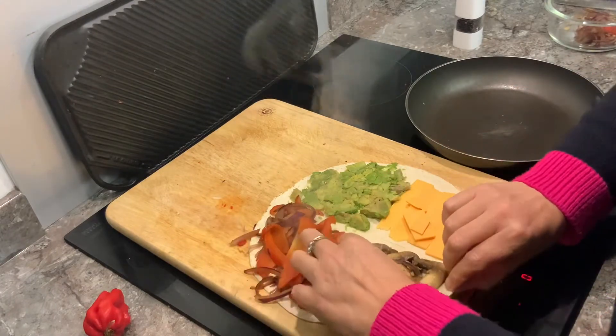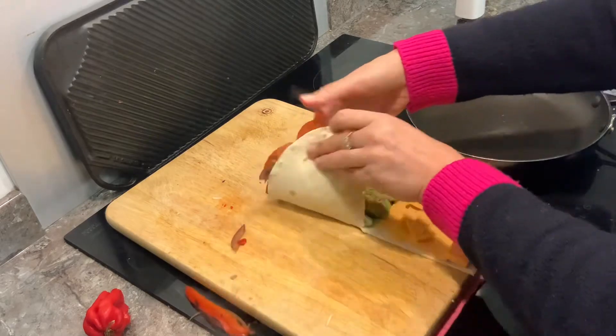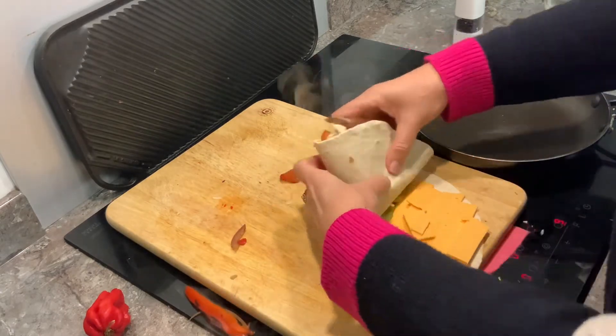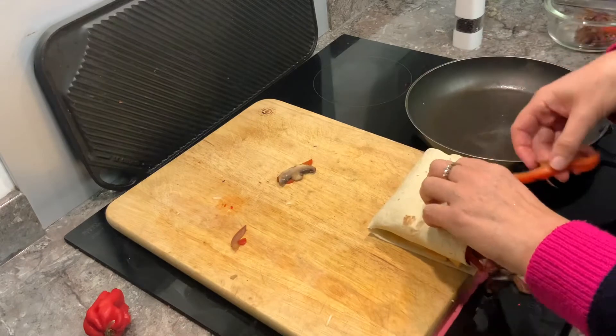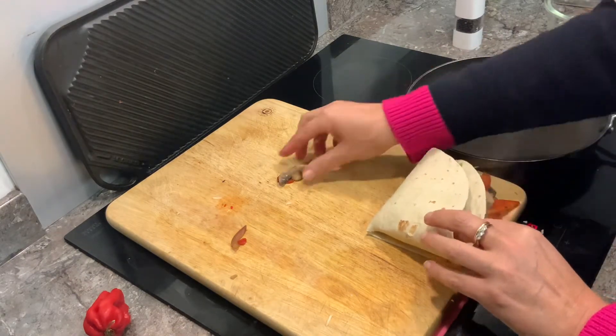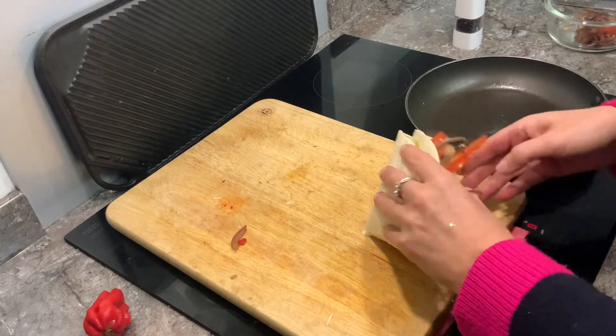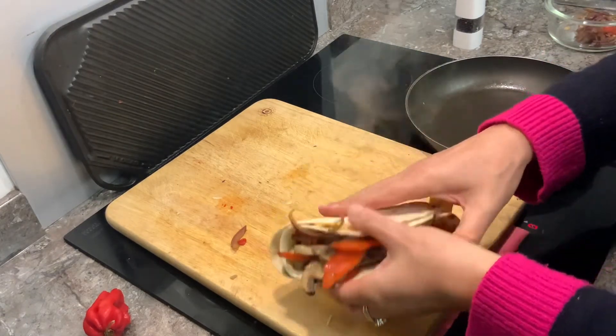Let the folding commence — this could be entertaining. One, two, three. And then — it's rather good actually, isn't it?